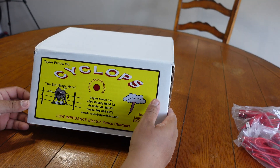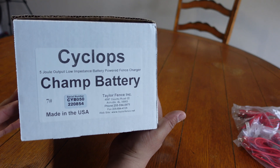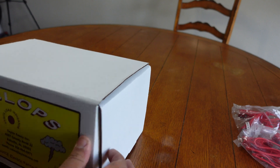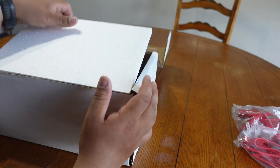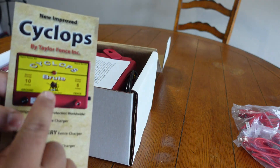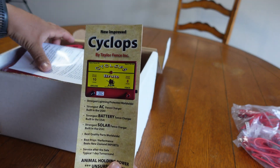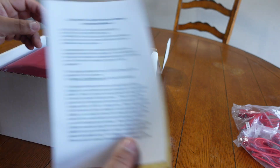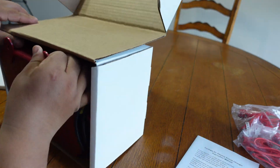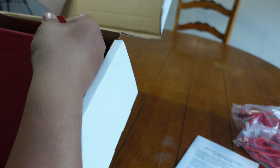This is a Cyclops - I think it's the Champ. Yeah, the Cyclops Champ battery-powered solar fence charger. The Brute is the one we just saw out at the pasture where the goats are at the moment. This will probably make our sixth or seventh charger from them - battery powered.